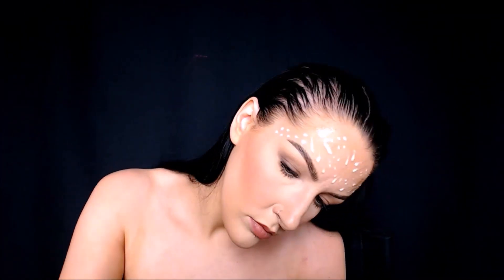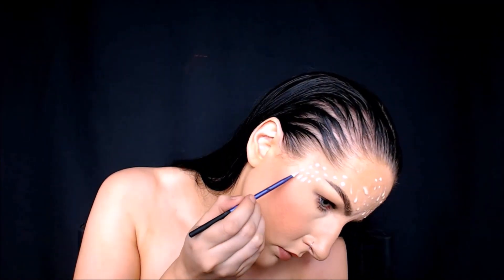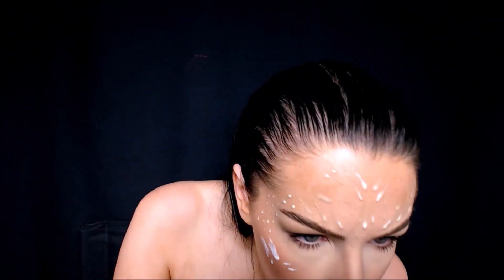You could totally skip this part and just paint on the patterning, but if you're wanting that real 3D effect that she has in the film, this is the way I would do it.